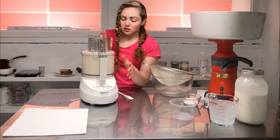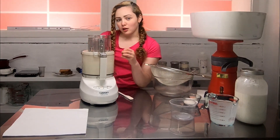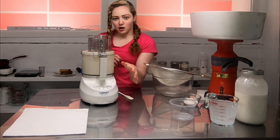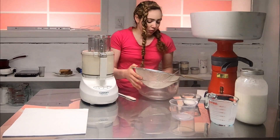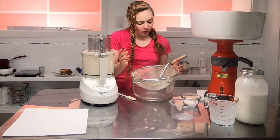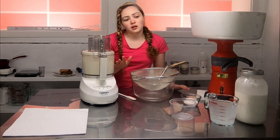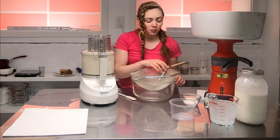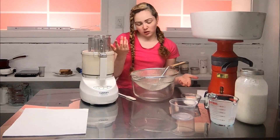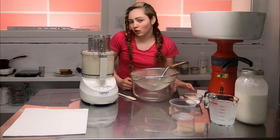After it turns into whipped cream it's going to turn a little bit more and then the buttermilk and the butter will separate and splash all around. Then we'll get all the butter and as much buttermilk out of it as we can so that it doesn't spoil — we put it in the freezer to help it last longer — and then I'm going to salt it because I like salted butter.